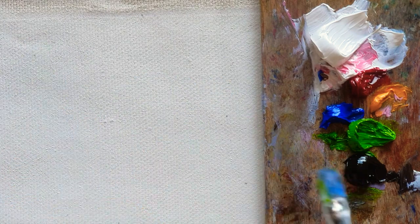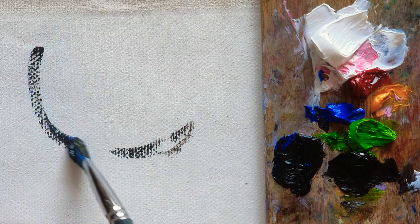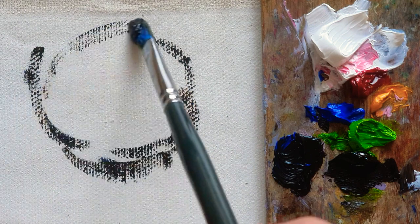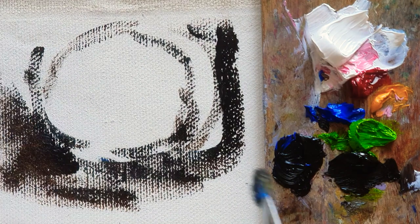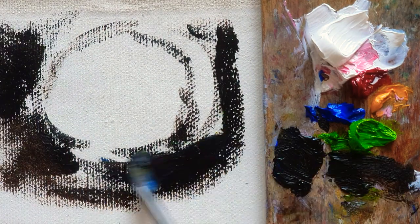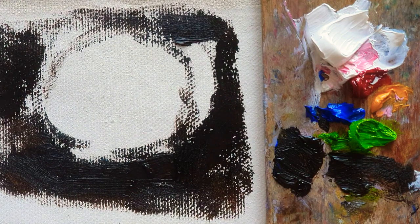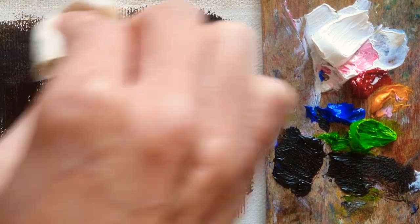So before I start, I'll just do the background first. When I'm adding the color, I'm adding the van dyke brown and cobalt blue, which I just want to make a dark color. So here is gonna be the center of this canvas. And then I'm going to do the red rose here. And then I'm going to make some dark color, adding a lot of van dyke brown. Then I'm gonna blend using the cloth so that the background will be nice and smooth.